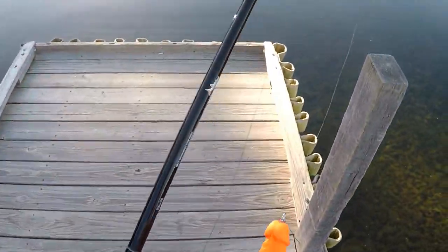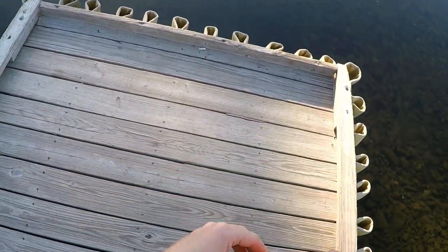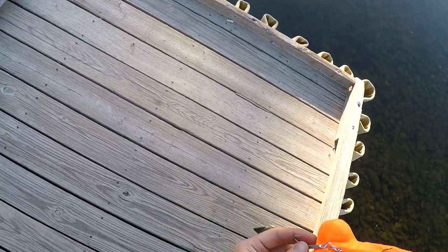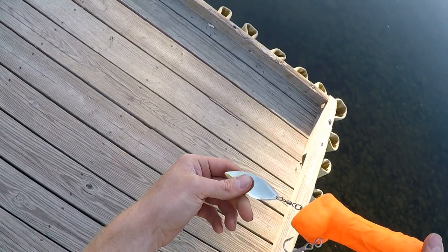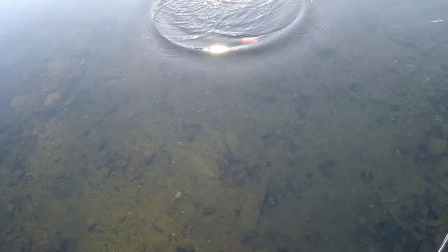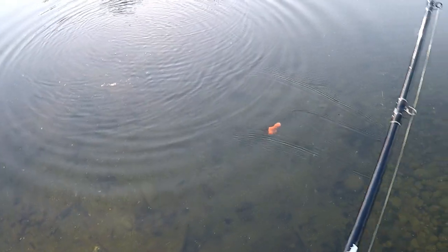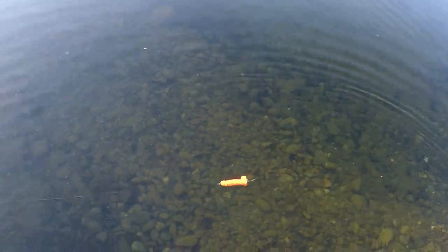Alright, we're at the dock. Getting this thing set up. One thing I gotta be careful of is this rear hook — I could downsize it so it doesn't catch on the blade, which I might have to do. But I wanted to make sure it got out far enough for a hookup. She sinks pretty good. I'll just toss her out and see what we got. Nice blade action — it's got a really nice wobble too.